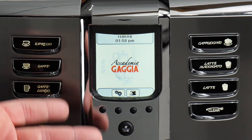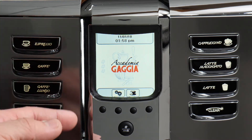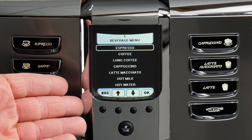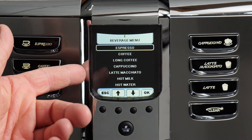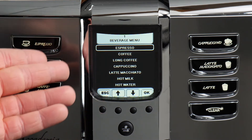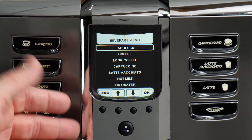Regardless of how you prefer to prepare your milk drinks, the Academia has a solution for you. Before making specialty milk drinks, it's worth touching on the programming menu. Just like with coffee, press the drink menu icon and you'll be presented with all of the options. The buttons on the right — cappuccino, latte macchiato, and latte — correspond with cappuccino, latte macchiato, and hot milk. So that latte button is actually going to get you hot milk — keep that in mind.